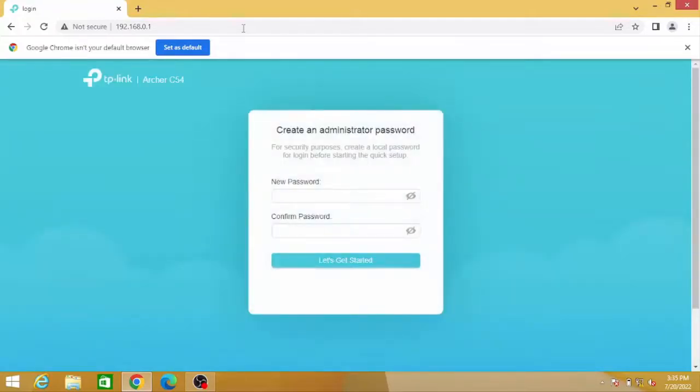Insert a new password and press 'Let's get started.' This password is used when you want to access your TP-Link device.